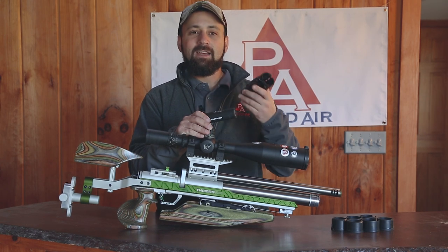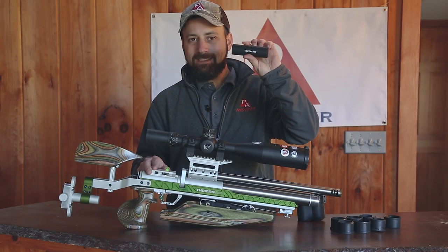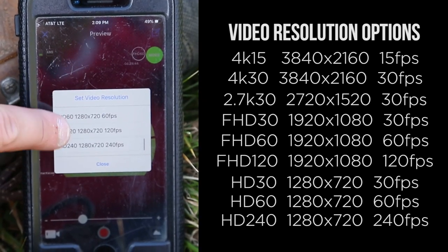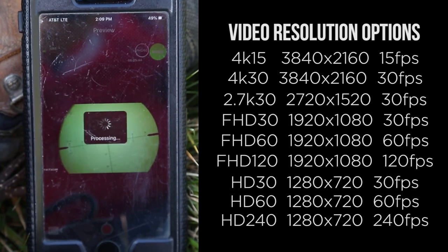We're going to show you how to install it today and the setup procedure for it. To install the Tacticam and the FTS system, you're obviously going to get — this is the long range shooters package — your Tacticam 5.0. This thing shoots in HD 1080. It's awesome. It gives you guys such a good view of what the shooter is doing, which is really unique.